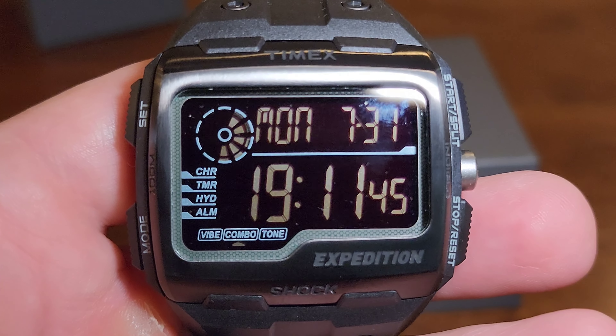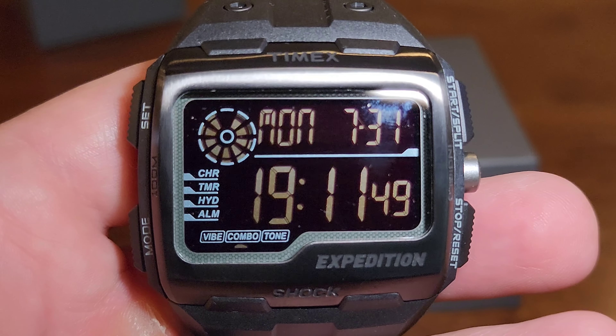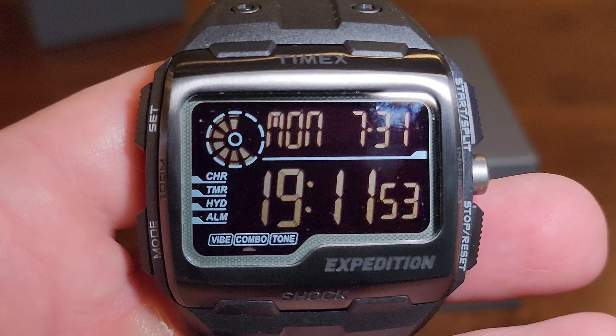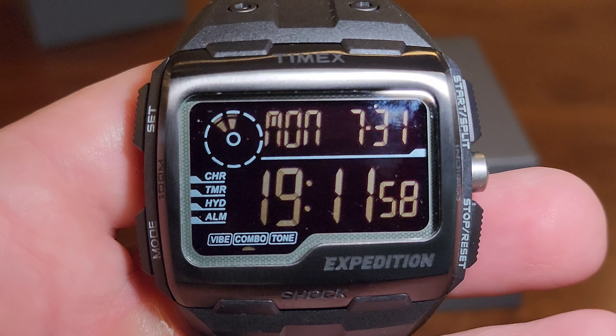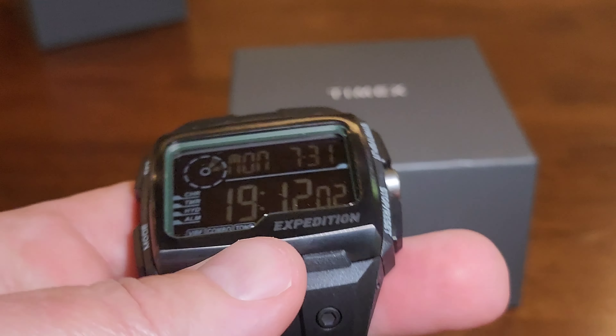It's a unique looking watch and probably something I'll throw on once in a while just to change it up. It has enough features to make it useful as a tool watch. That's it — thanks for watching and have a great day.